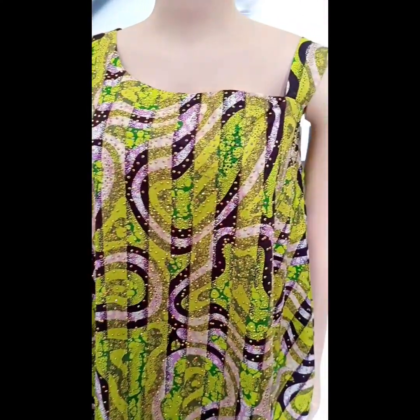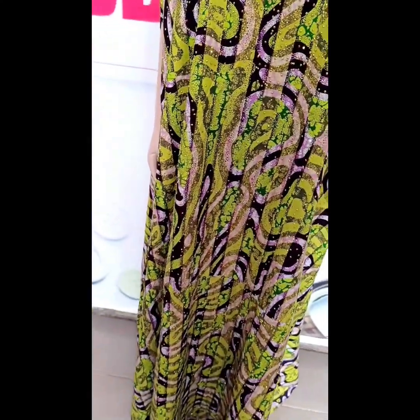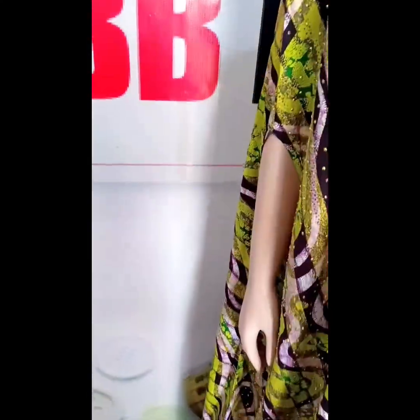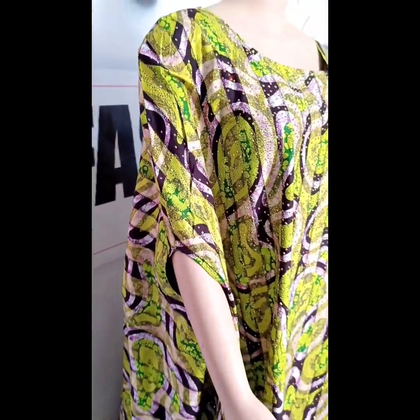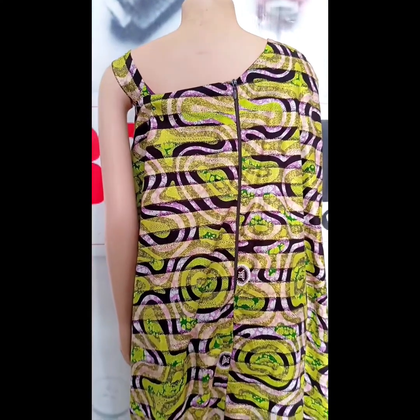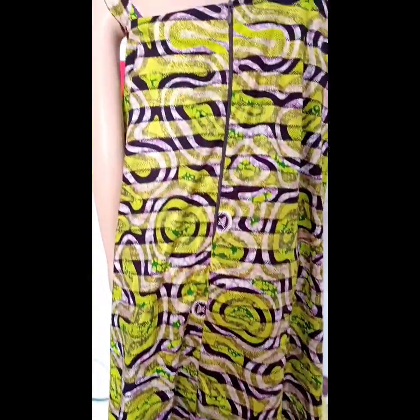Hi everyone, welcome to VARFASHION's YouTube channel. Today we'll be learning how to make this beautiful flared gown. It's cut together with sleeve — you can see there's just an opening where the hand comes out from. The other side has a strap, and this dress has a zipper at the back. It's a beautiful and simple tutorial, so join me as we get right into it.